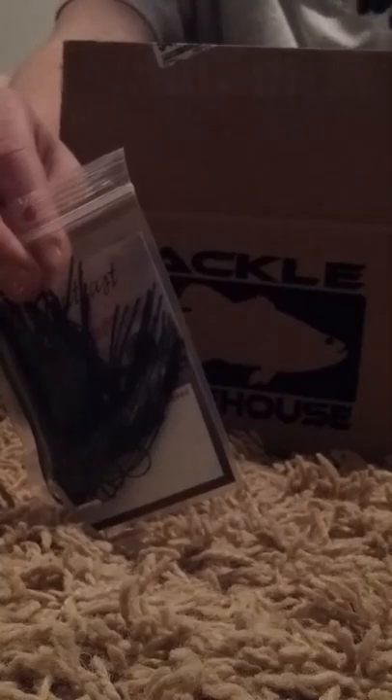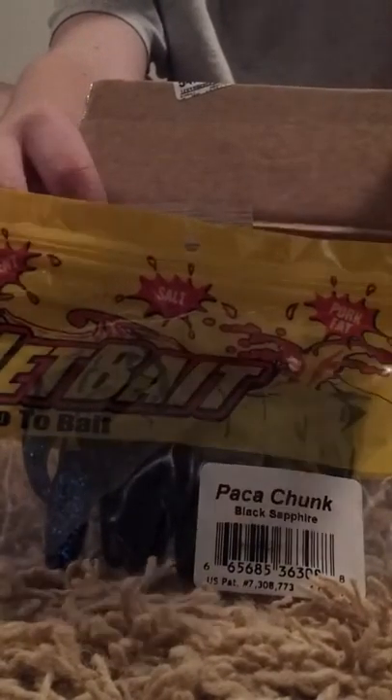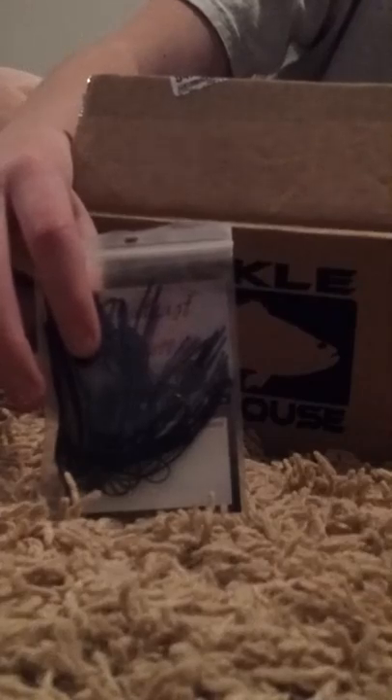And to go with it, I bought some Netbait — the Go-To-Bait. I got the Pack-A-Chunk and the Tiny Pack-A-Chunk, in the Toledo and the Black Sapphire colors. This one being the Toledo and this one being the Black Sapphire.